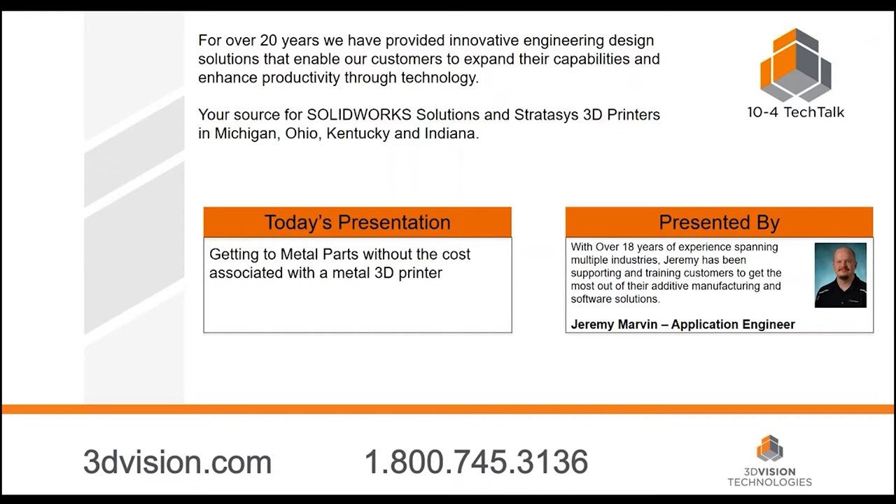This presentation is really not geared towards somebody who knows nothing about 3D printing. They should have at least a general understanding of printing and some of the technologies out there today. We're not going to get too deep into FDM — I've got one or two slides, but that's it. Let's get started so our audience can learn how they can try and make metal parts without a metal printer.